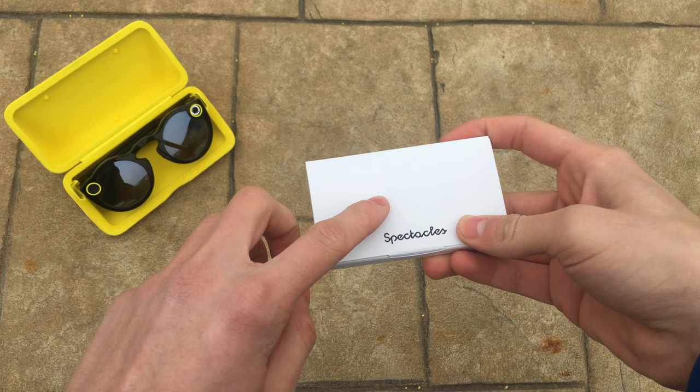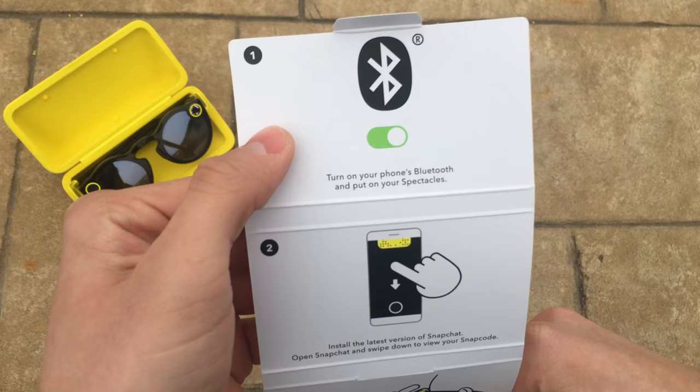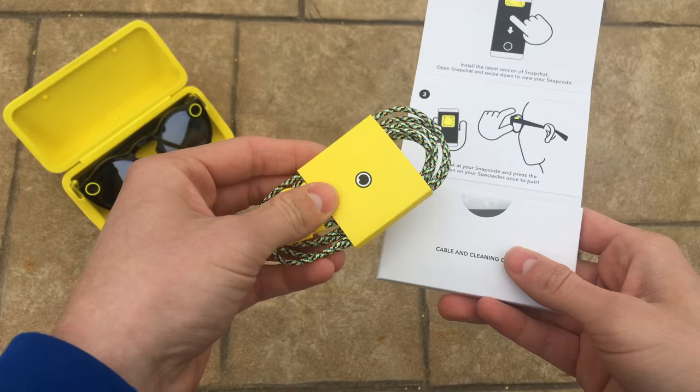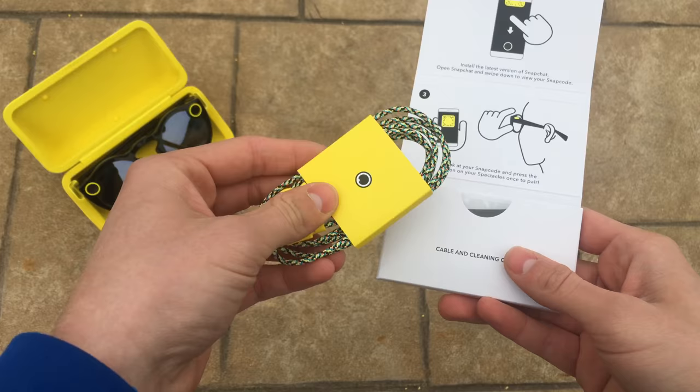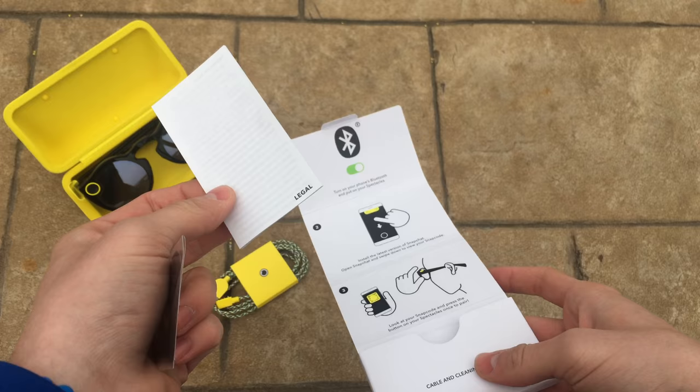While editing this video, I realized I never showed what was inside this white little case. First off, there's a quick start guide — it tells you to turn on your phone's Bluetooth, put on your spectacles, install the latest version of Snapchat, open Snapchat, swipe down to view your Snapcode, look at your Snapcode, and press the button on your spectacles once to pair. It also holds the USB cable for charging the spectacles case, which plugs in on the back with a USB-A connector. There's also a microfiber cloth and some legal papers inside.